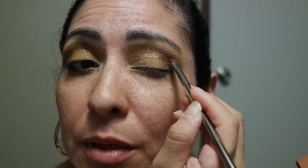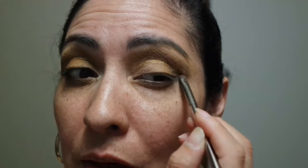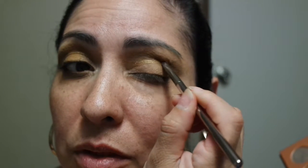Maybe I shouldn't have used that shimmer shade to blend out the outer corner first, because now it looks kind of dirty and grungy — it's coming out like a different shade instead of a solid gold glitter. But you learn. It's fine.